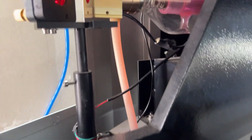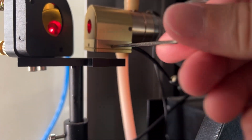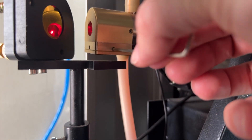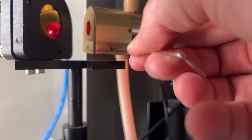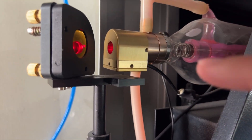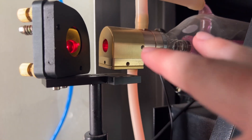I've got this allen key right here. You fit it in there and once it clicks in, you can turn it — this side screw adjusts the beam left and right, and this front one adjusts up and down.